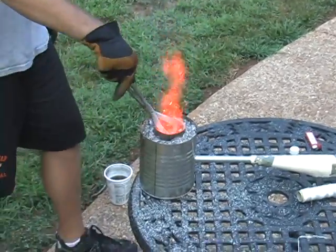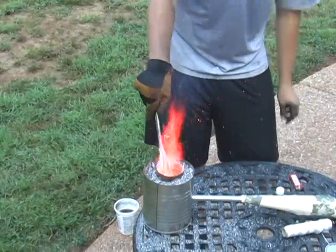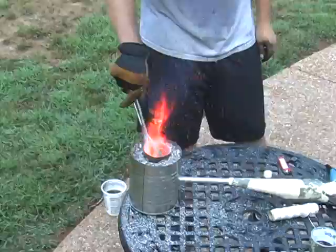It's getting orange at the tip. You can see it's not magnetic at all, which means you got it to the right temperature. We'll get it up and then quench it.